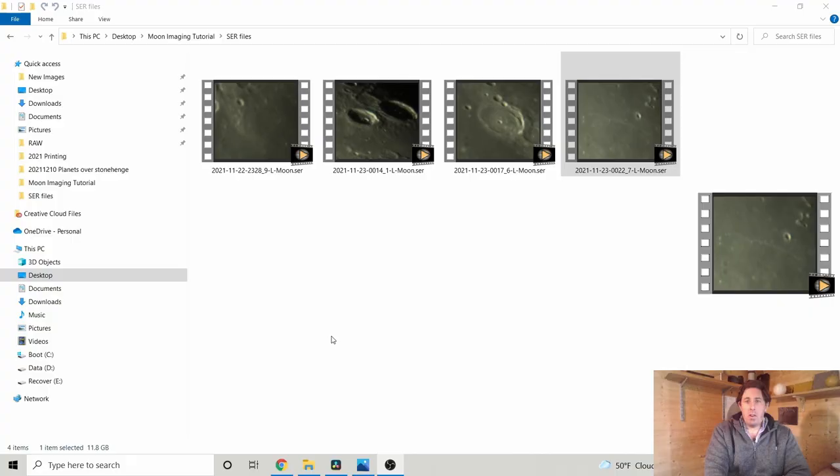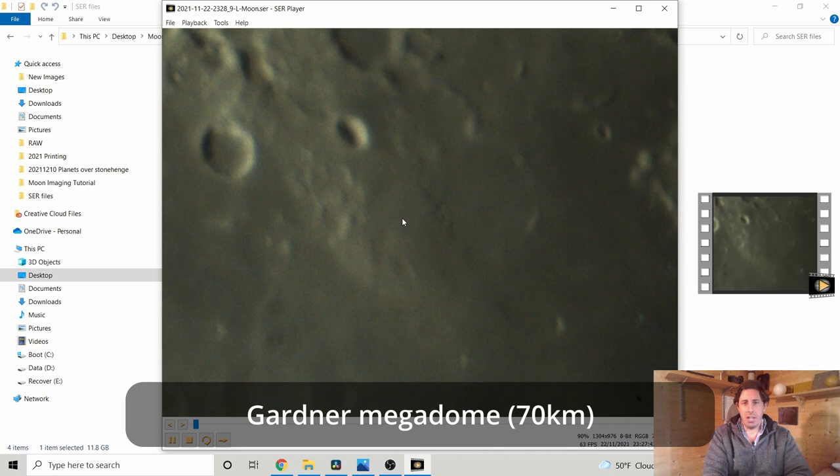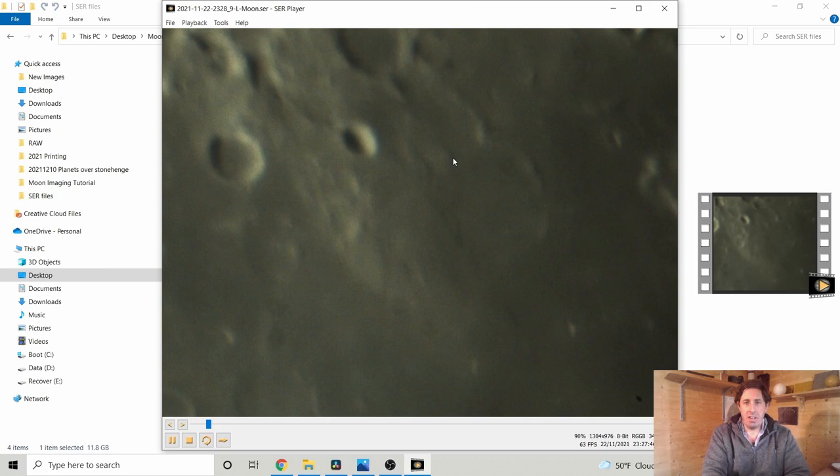We've got the four video files on screen and I'm using SER Player — a free download — to inspect each video file in turn. This is Gardner crater, but this feature here is the Gardner Megadome, one of the largest volcanoes on the moon. There's a split in the mountain itself where one side has slipped away, and geological faults are visible along with a little ghost crater inside — it's a really fascinating area to study.